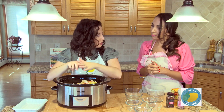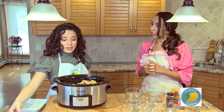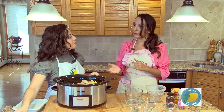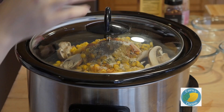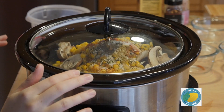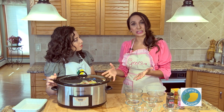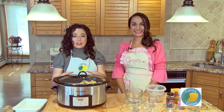Do you give this a quick stir before you set it, or do you just put it in? I actually just let it go, because you are going to break up the ground turkey in probably a couple of hours or so, and that's when I kind of mix it all up. So we just put the lid on. You normally do this on high? I usually go high for four hours, but you can also do it low for eight hours as well. So we are going to get this set up and let it get cooking.